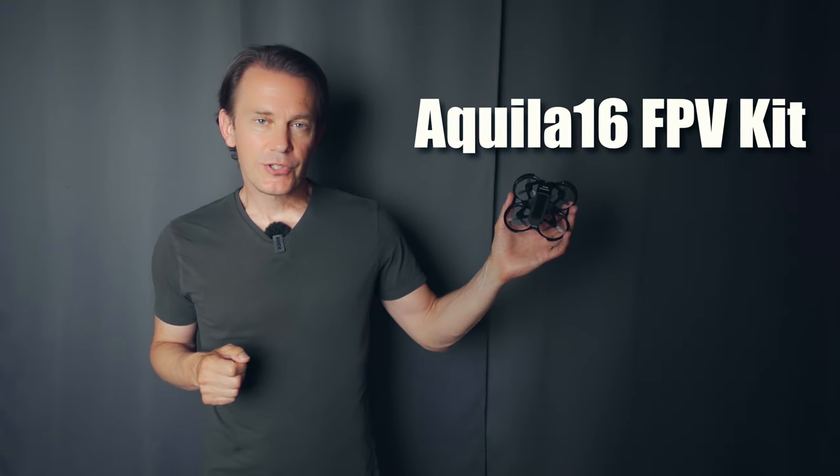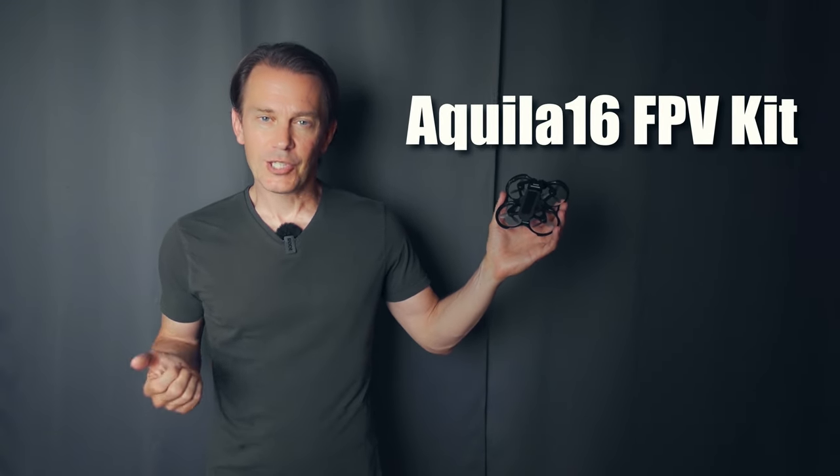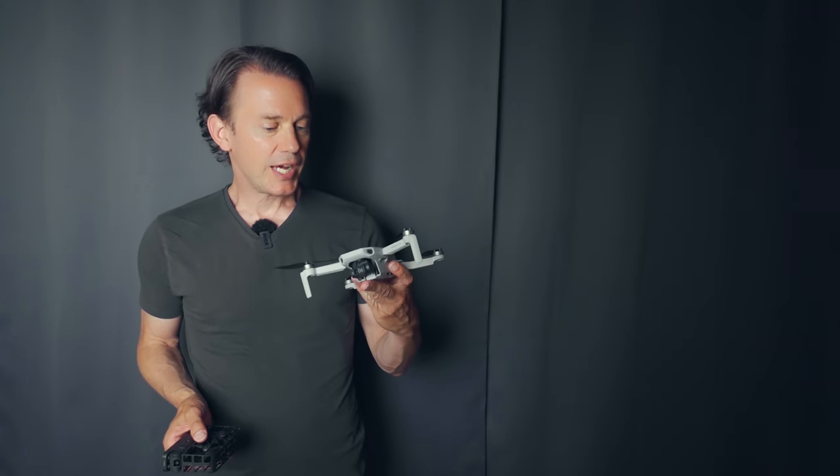This is a review of this drone from an FPV beginner's perspective. I'm not an absolute beginner when it comes to drones — I've owned this for five, maybe six years now.